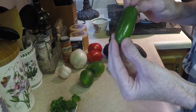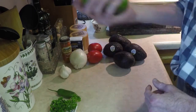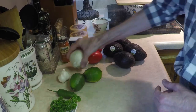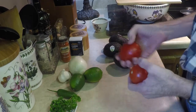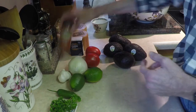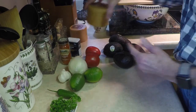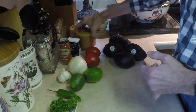One small jalapeño pepper that's gonna be seeded and diced very, very finely. We're gonna need the juice from some limes, some garlic, diced onion, a couple of Roma tomatoes that have been seeded and diced up. And then for the spicy part we're gonna need a little bit of cayenne pepper, a little bit of cumin, and some kosher salt. And that's it.